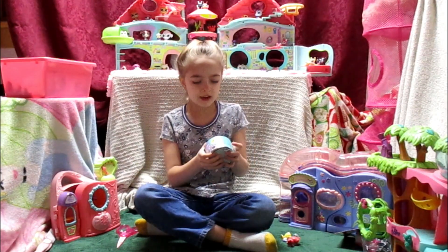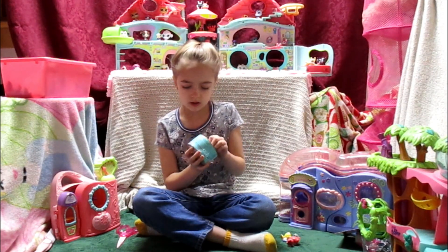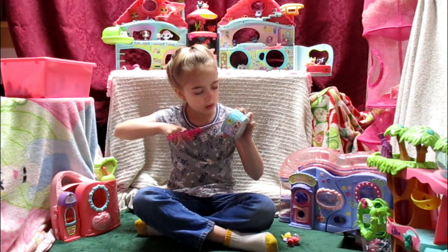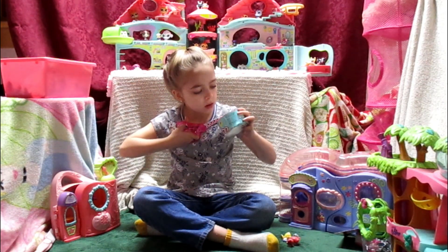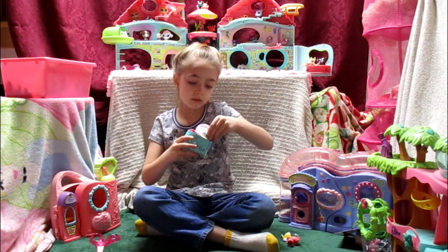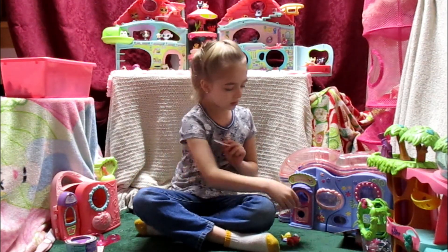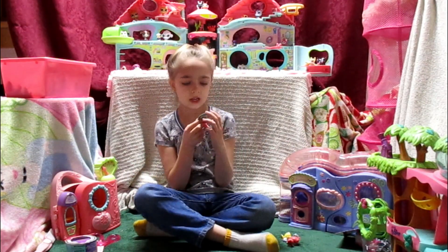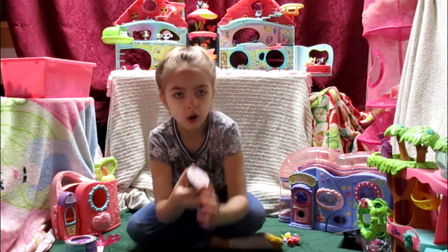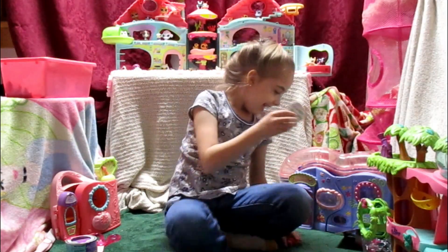Next we have this thing — I think this is supposed to be like a tuna can or some sort of can. Let's open it — scissors to the rescue! Sorry guys, I'm just having some trouble. Okay, got it! There are 10 different pets to collect, and these are all so cute — look, you guys!